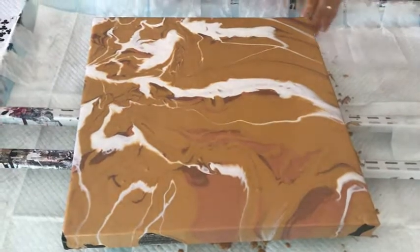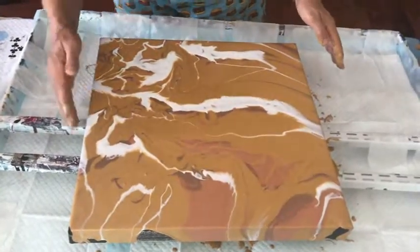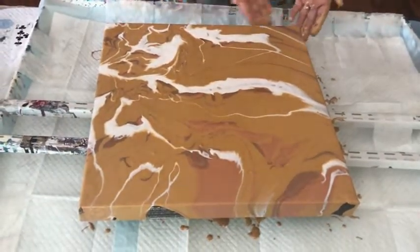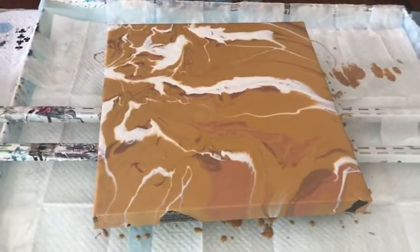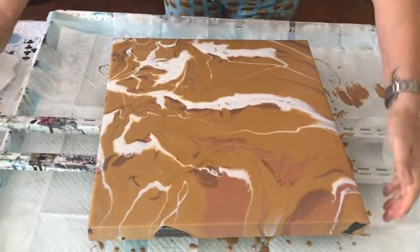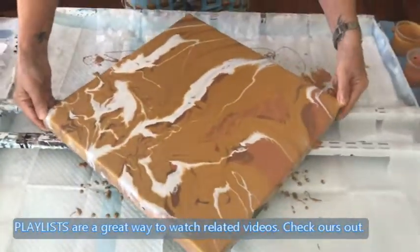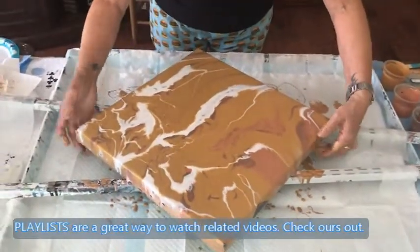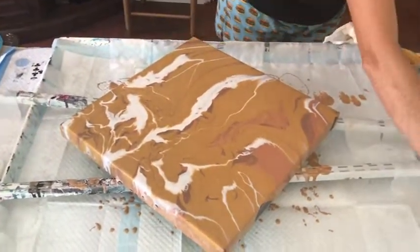I'm not worried about my sides because I usually cover them in black. Doing this sort of on a diagonal — I think I'm going to try a diagonal and see what happens. I want to keep it from falling off, which would not be good. Okay, here's my swiping color.